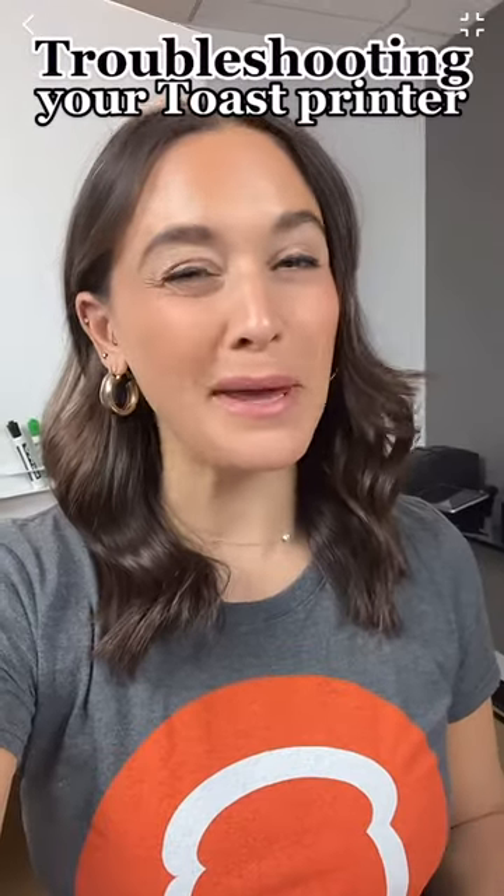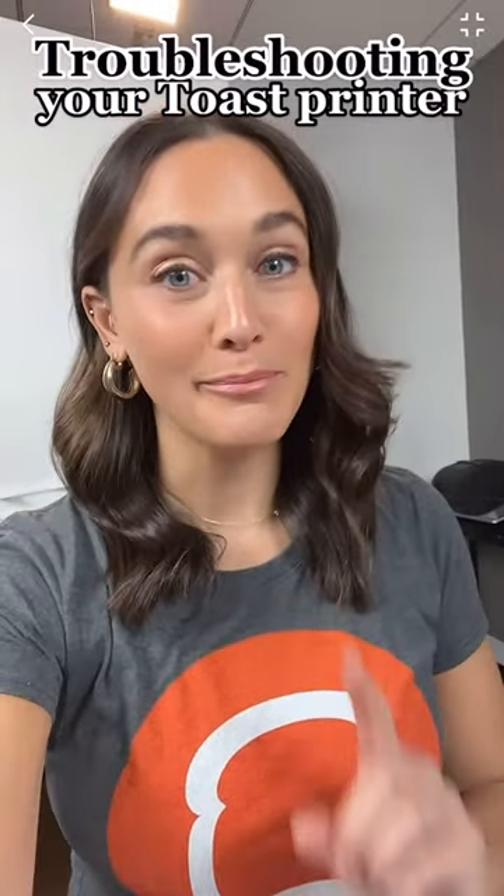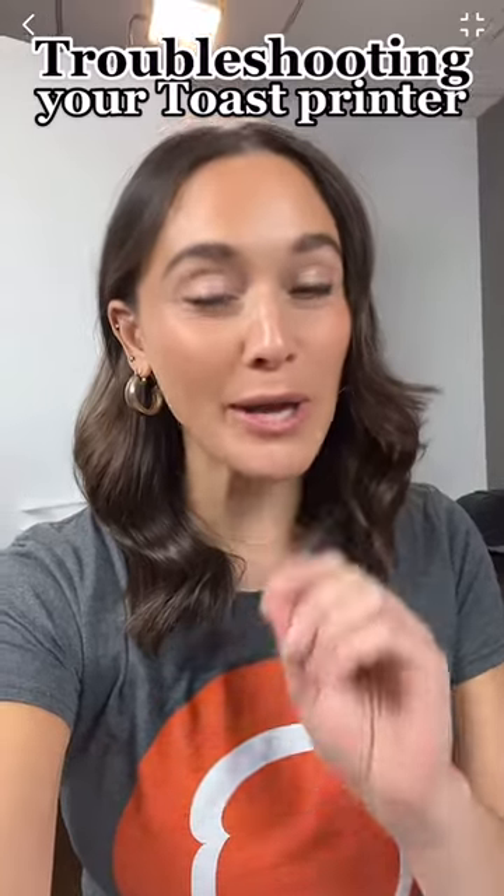It's Lauren with Toast here. Printers can be kind of tricky. Don't panic though. Before calling customer care, try these quick troubleshooting steps first.